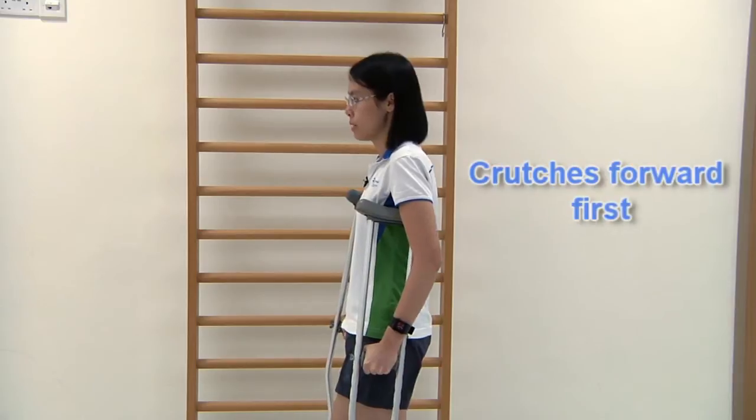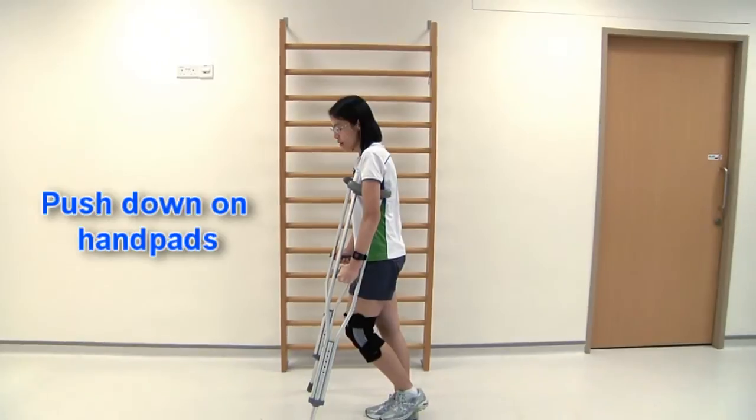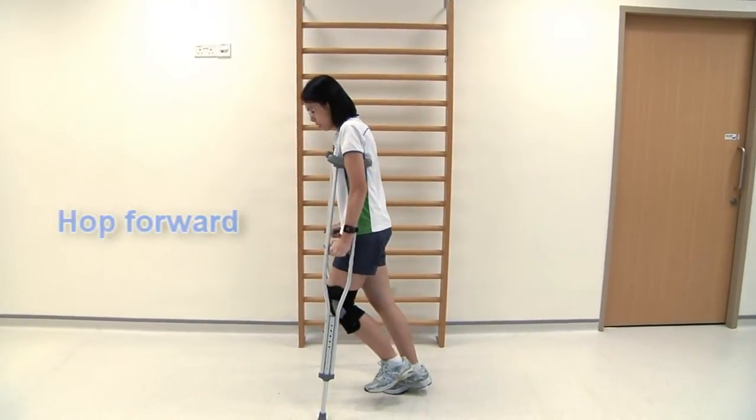To start walking, place your crutch one arm length forward. Push down on the hand pad and hop forward.